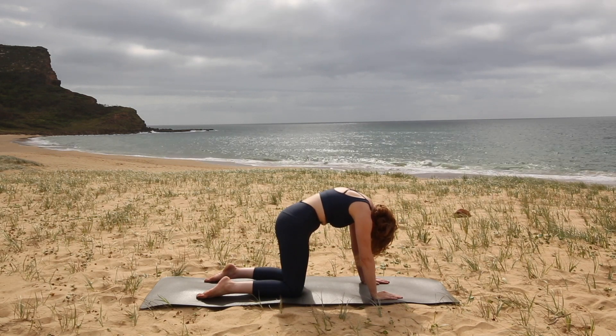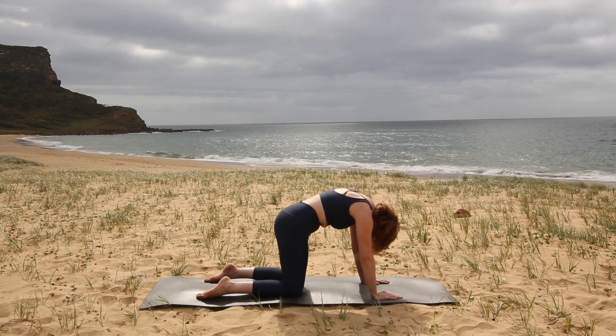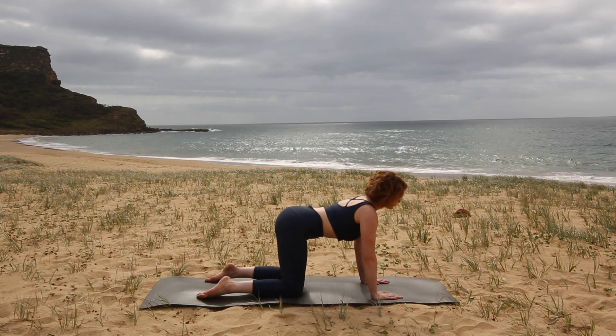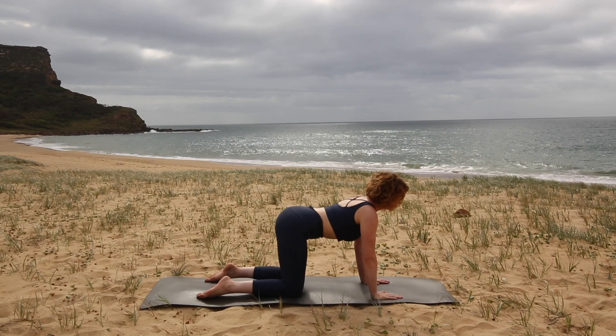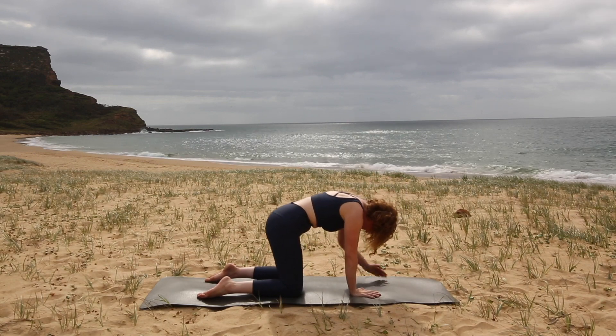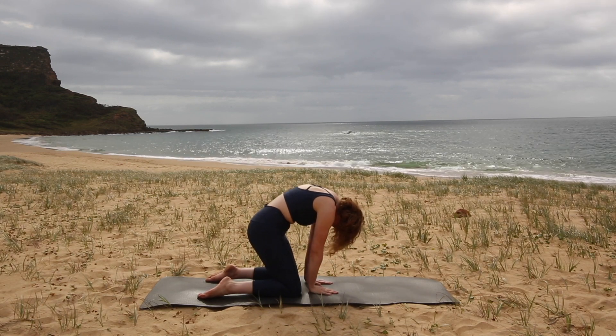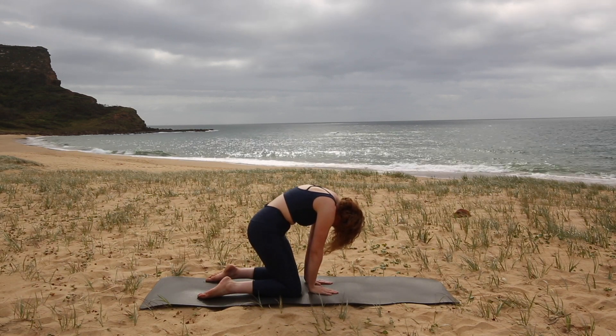Hold for an inhale. Exhale, change position. And hold and inhale. On the next one, as you round your back, begin to walk your hands in towards your knees. Keep pressing down through your hands and notice how the stretch changes — you'll feel it in a different part of your back.